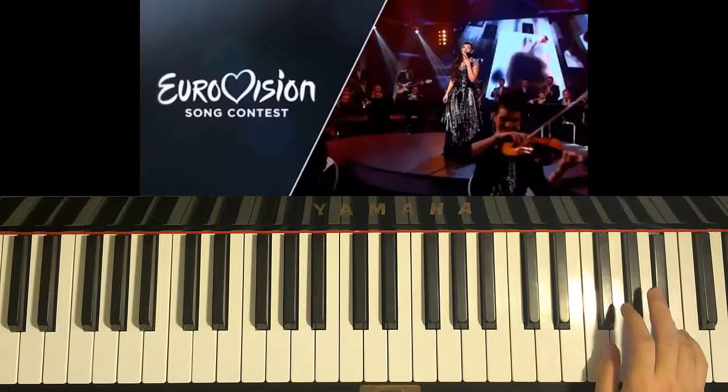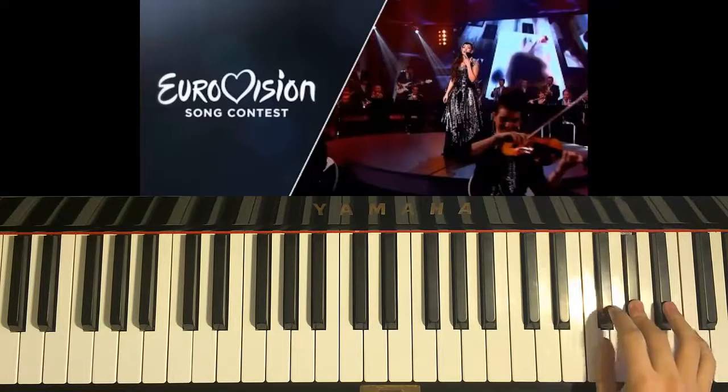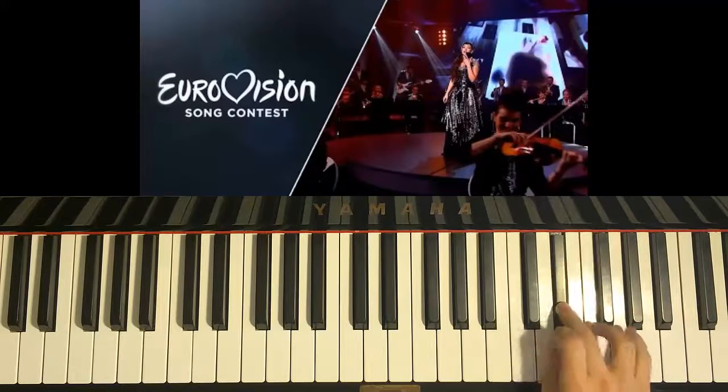And then F-sharp, G-sharp, A-sharp, G-sharp, G-sharp, F-sharp, F-sharp, G-sharp, F-sharp, F-sharp, G-sharp, F-sharp, D-sharp, C-sharp, F-sharp.